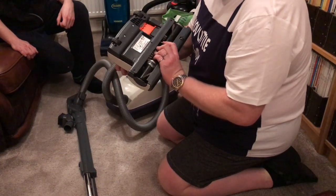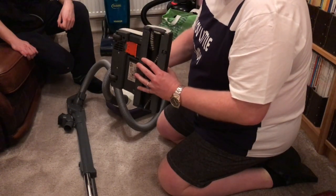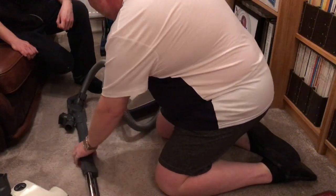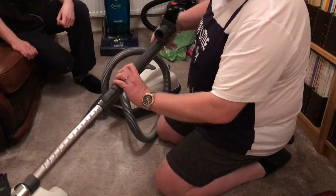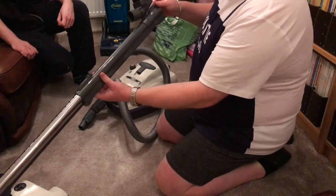I think it works by some kind of suction thing — I don't know how to explain it. Anyway, that's the power head. This is the extension electric power extension tube — very nice — and the brush attaches to it there.